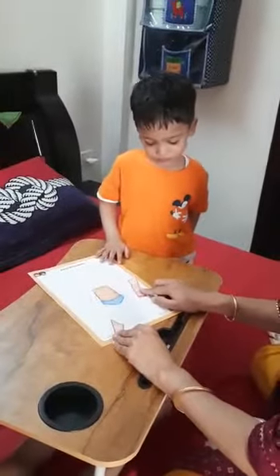Let's start here. Which part of the body is this? Leg. Which part of the body is this? Very good.